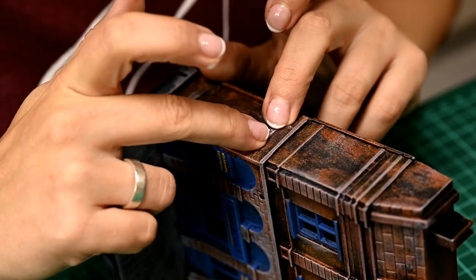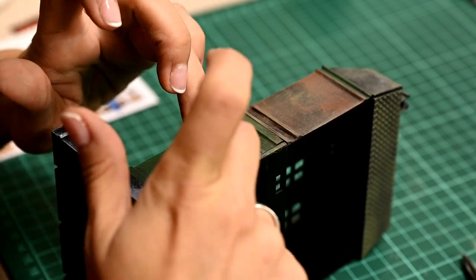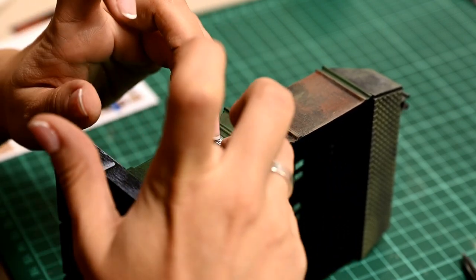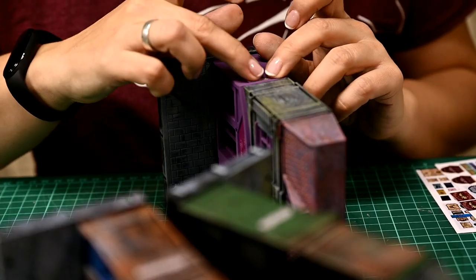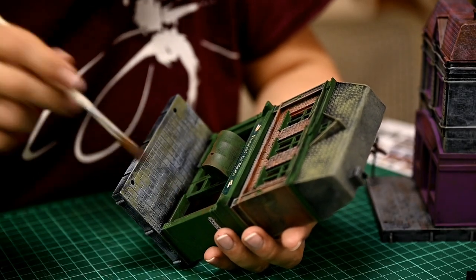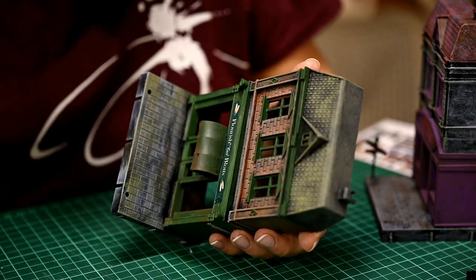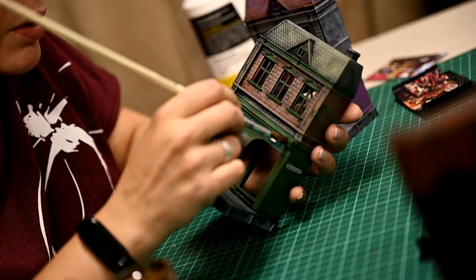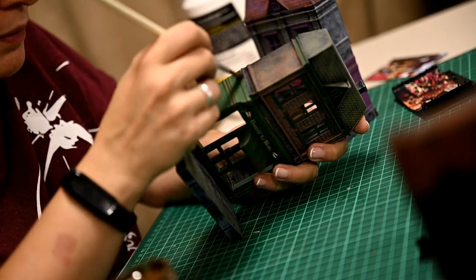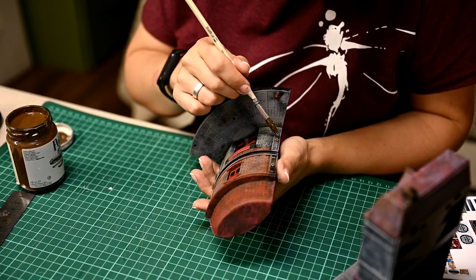I almost forgot — I also have street signs here. I'm gluing them over the sides of the houses. Remember that the apothecary is actually from another alley. In the end I'm touching the corners of the houses with brown paint to weather the painted windows slightly, as if the paint has darkened here and there. And now it is looking much more like a real magic shop and not just painted plastic.